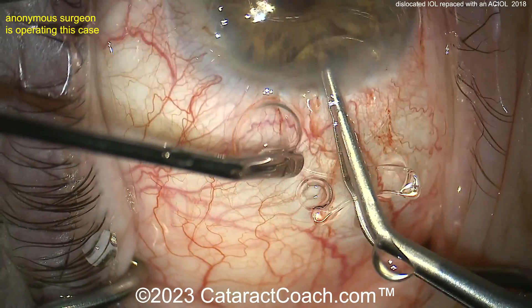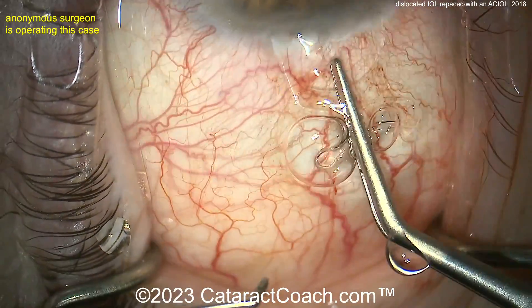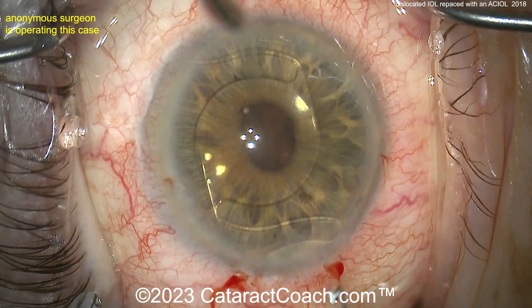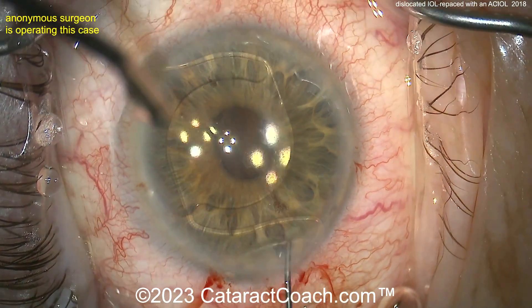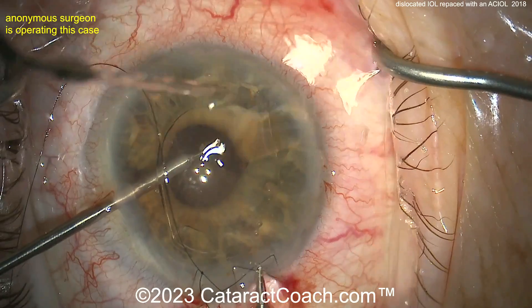Looks like more miotic agent — the pupil does not appear peaked, so maybe you don't need vitrectomy. Here's the AC lens being placed inside the eye, anterior chamber full of viscoelastic. To place this anterior chamber lens, you have to check: is it the correct orientation or is it flipped over? You don't want to put it in upside down — these lenses are vaulted. Look at the haptic-optic junction; that should be like a traditional IOL placed in the posterior chamber. That looks good — good positioning, pupil is not peaked.